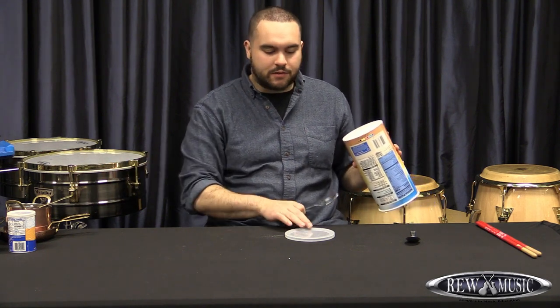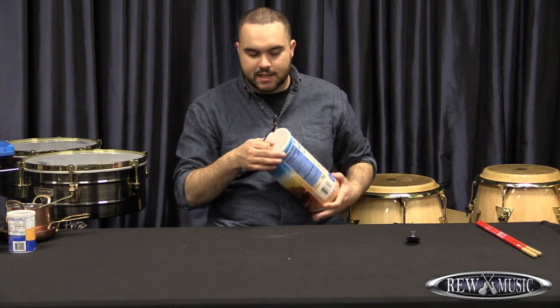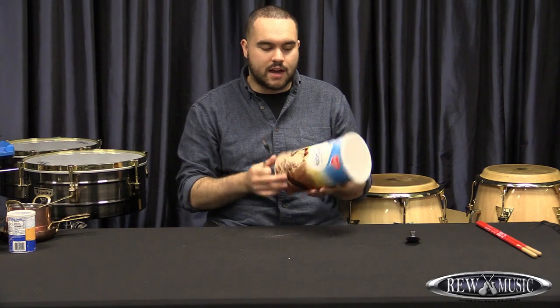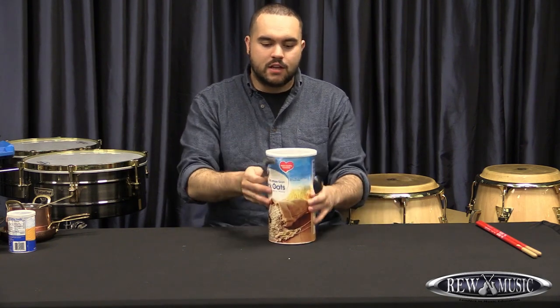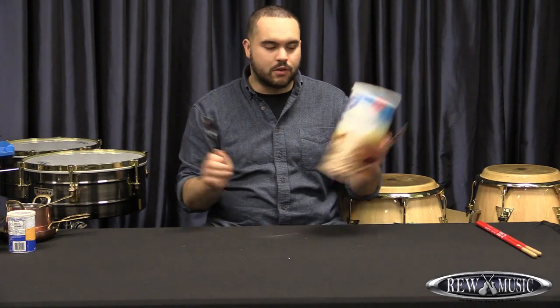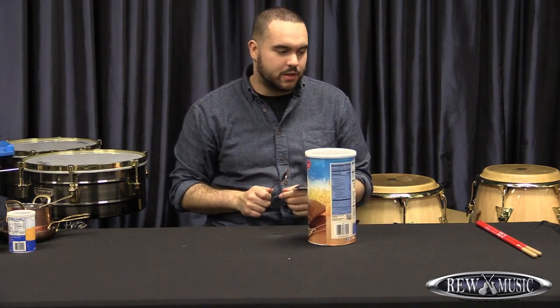You can do that if you're adding to your bucket collection. I like to keep the lid on and contain that sound — that way you can get a lot of different rebounds and it makes for a really nice sound.